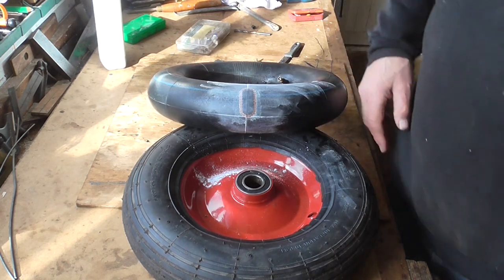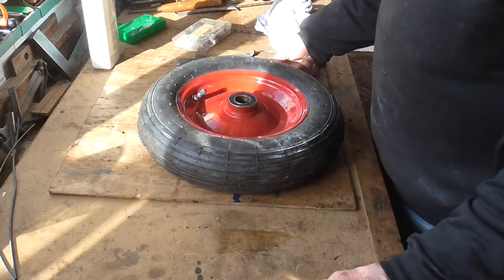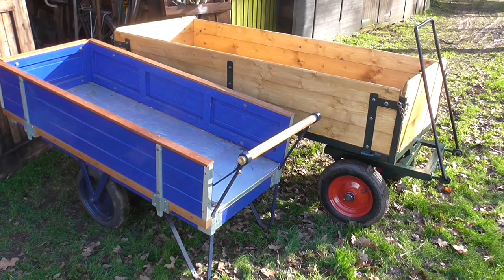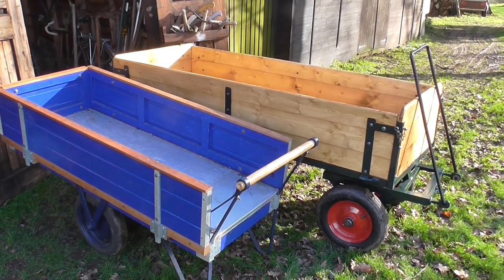I'll pop it back in and pump it up and see how it goes. That didn't take too long actually — let's hope it'll be all right. I'll go and stick it back on the trailer and hope for the best. The trolley doesn't look so big on camera, but when you place the other trailer — the one I refurbished last year — alongside it, you can see it's quite considerably bigger and much higher.